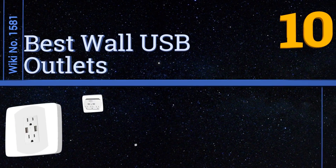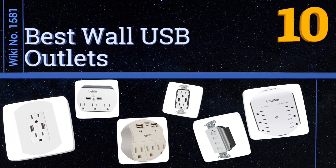EasyVid presents the 10 best wall USB outlets. Let's get started with the list.